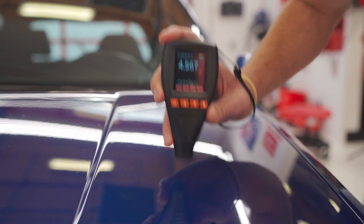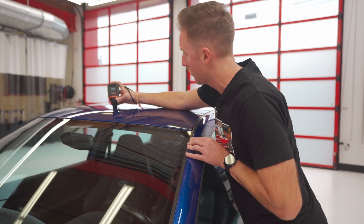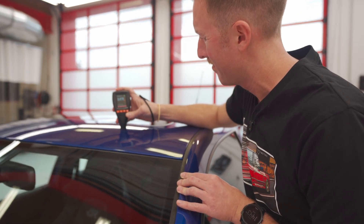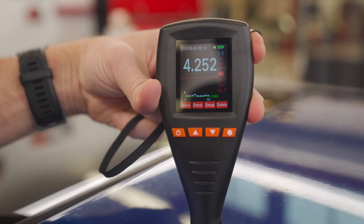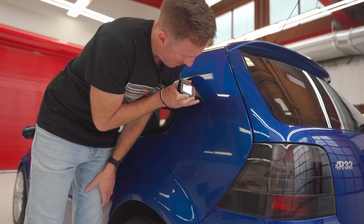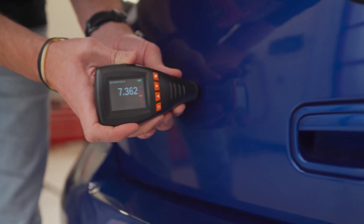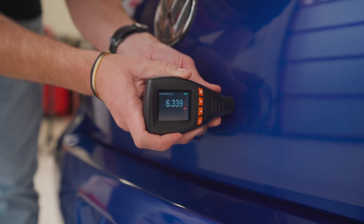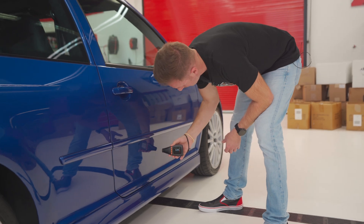By pressing the paint gauge down on a surface, I'm finding out how many mils of paint there are between the panel and the top of the gauge. I'm really looking for consistent readings across multiple panels around the car. Most factory finishes will vary in terms of their thickness but are generally going to be sub-10 mils. If you see something above 10 mils that is inconsistent compared to other areas of the car, or the paint gauge doesn't read, it's probably an indication of refinishing. I went around most of this car and know that I have plenty of material to work with.